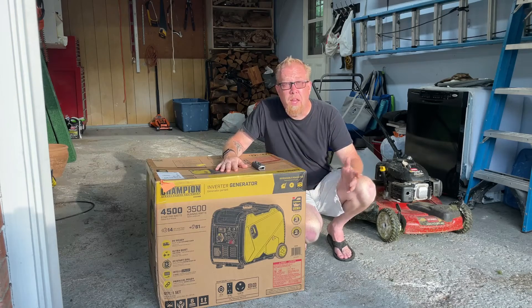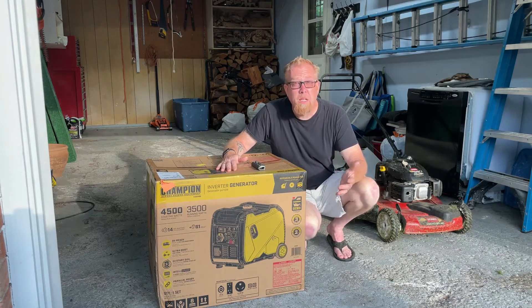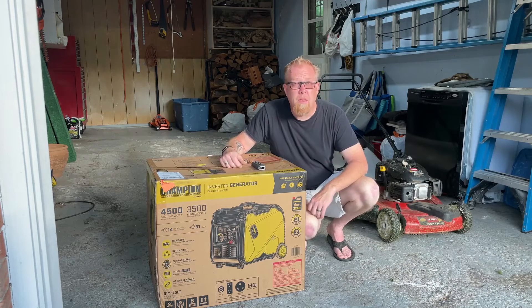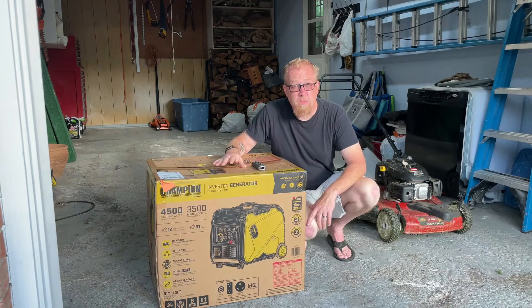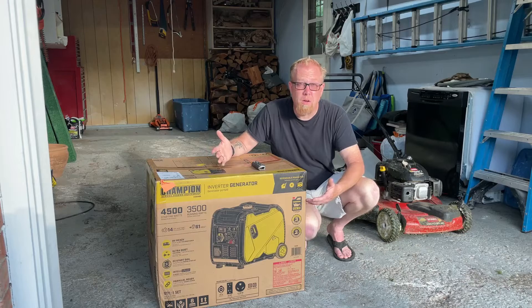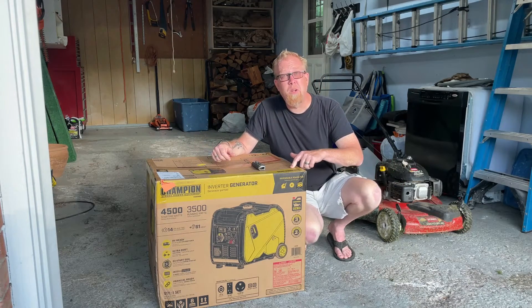Our friends tell us that the Predator is the way to go — they sell those at Harbor Freight and they are really good. We've used theirs and our other friend's Cummins, the diesel people — he had a smaller one. They were all really quiet and we liked them a lot, so we're not playing favorites. We have a Champion snowblower, so why not? It works well for us, so the inverter generator's got to work just as well.